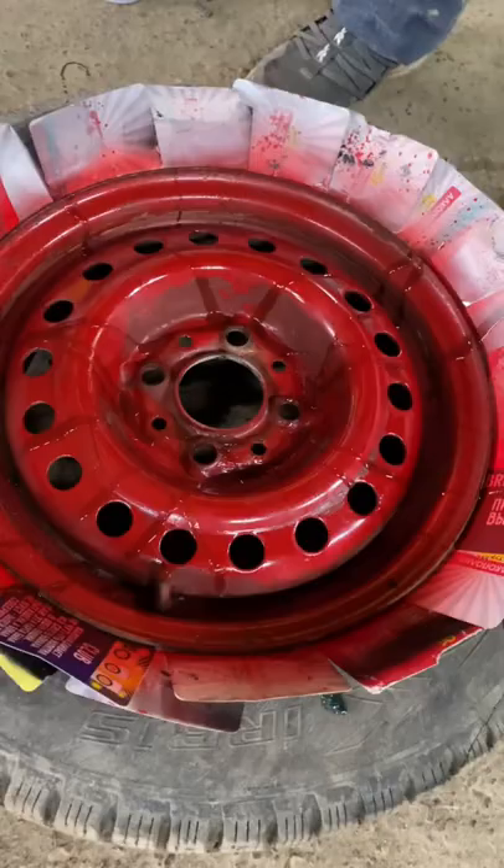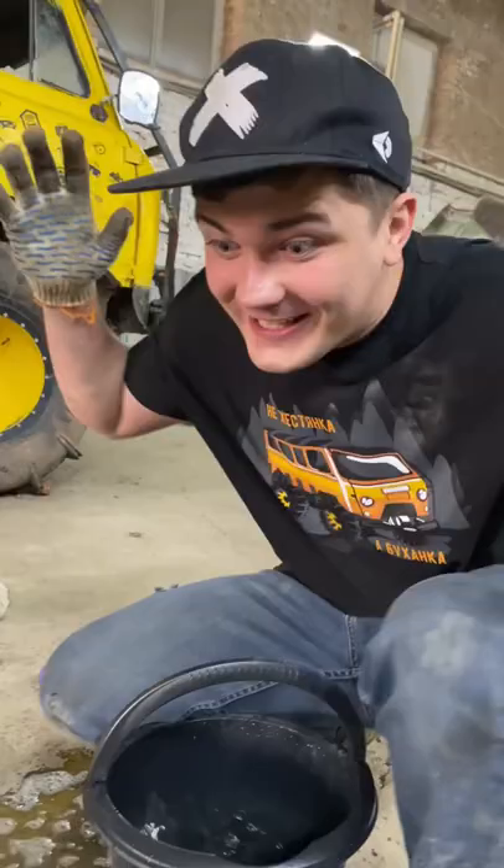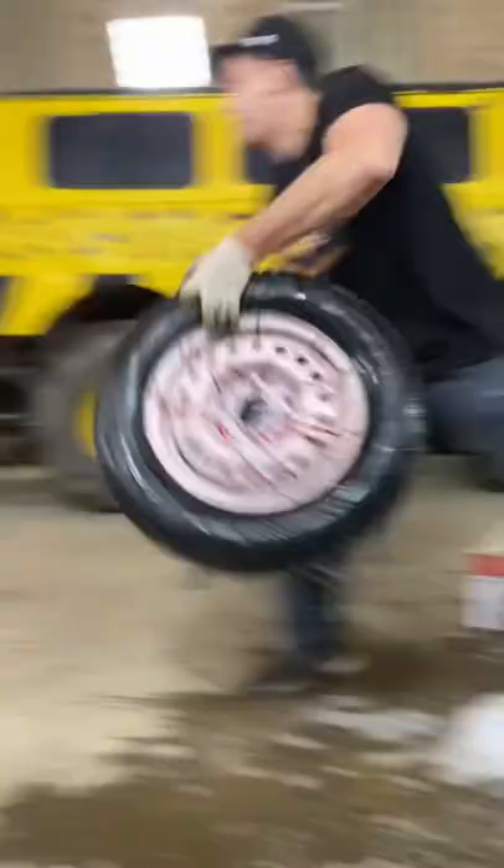After that, we're gonna need a white paint, and you're gonna need to put some water on it. Wow, do you want to see the final result? Here it is - wow, that's a cool looking tire! Let's put it on the car.